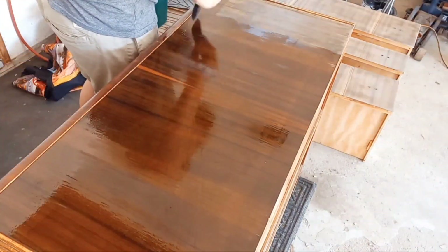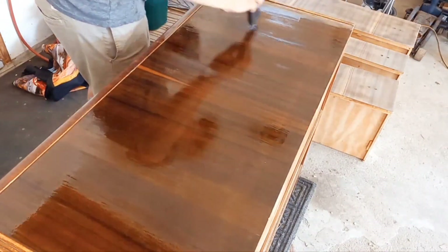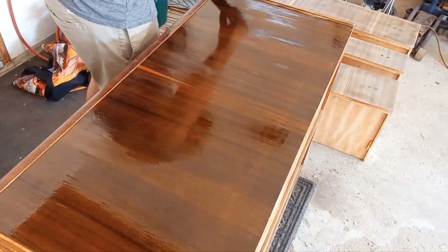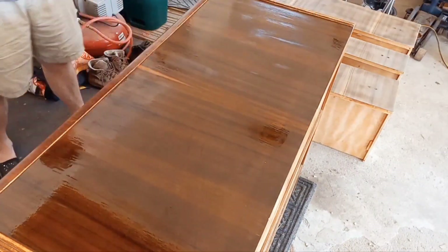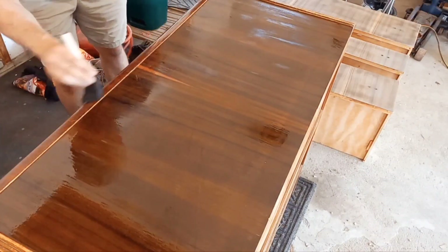With this much damage, even a nice top coat won't make it completely disappear, but about 90% of the damage was invisible after this. Considering the age of the piece, we were quite happy with the result. We then did the same process on the little waterfall piece on the front.